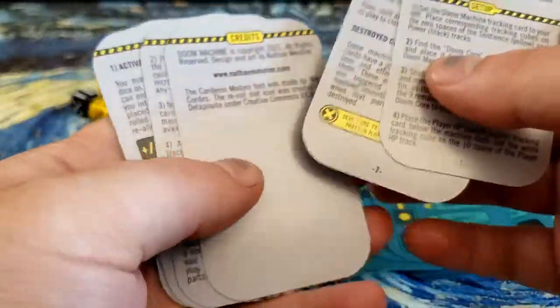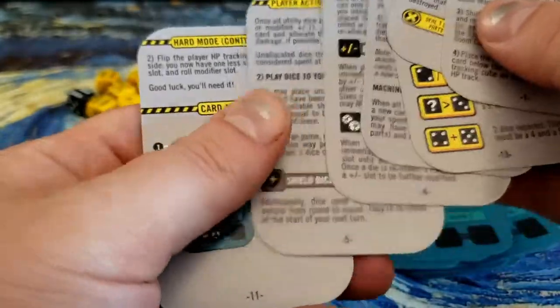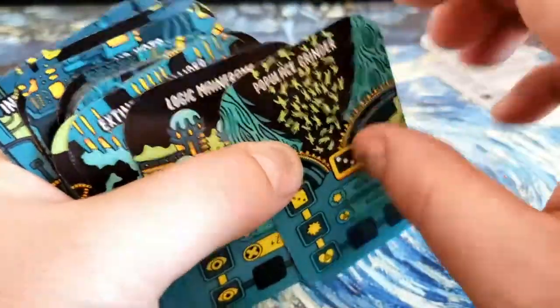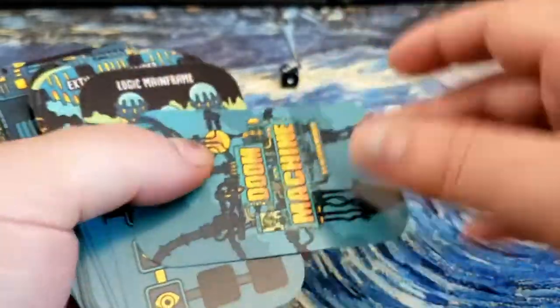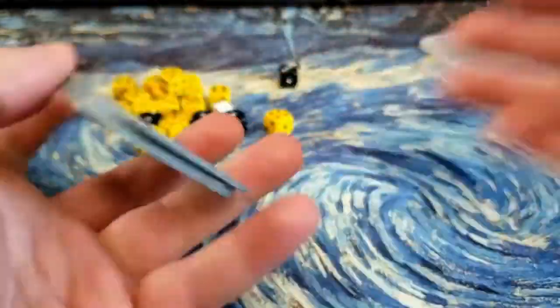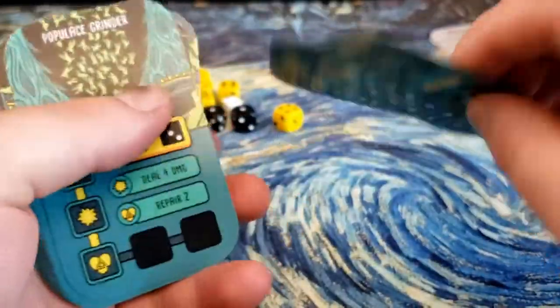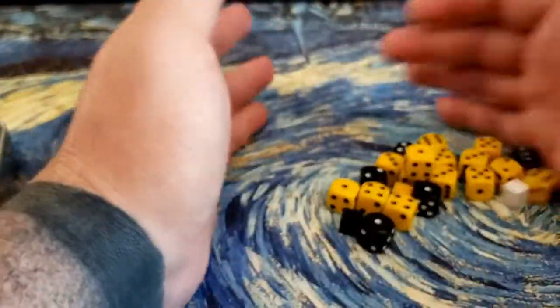So these are the rule cards — they're all the gray cards. You can see they're double-sided and they do have a page counter on the bottom, so it's going to be up to you to organize them. We got our cards that I assume are the different parts of the Doom Machine. Like I said, these are actually decent quality — they kind of feel like plastic, I could be wrong. They're pretty thick. I don't like the fact that they weren't shrink-wrapped, but that is what it is. We got our two trackers of some sort, and then our dice and our cubes.